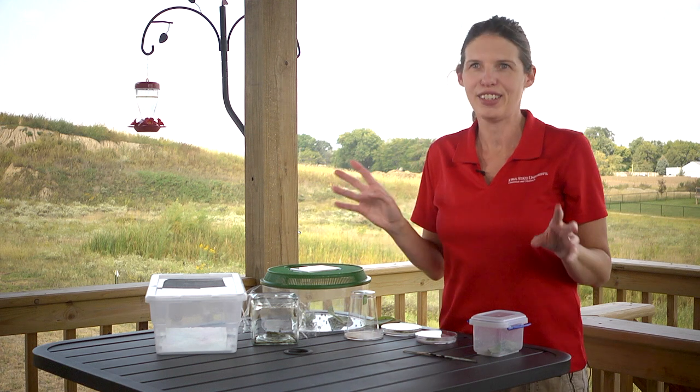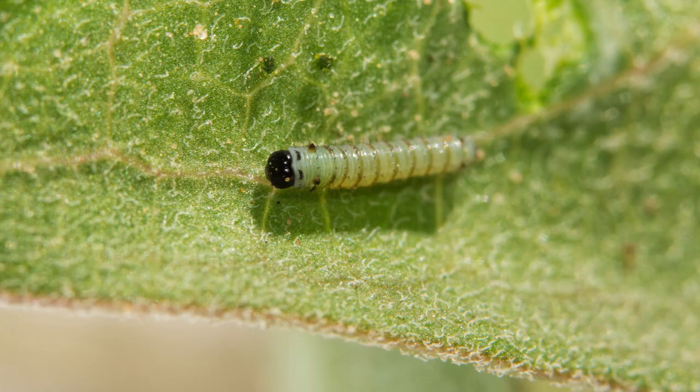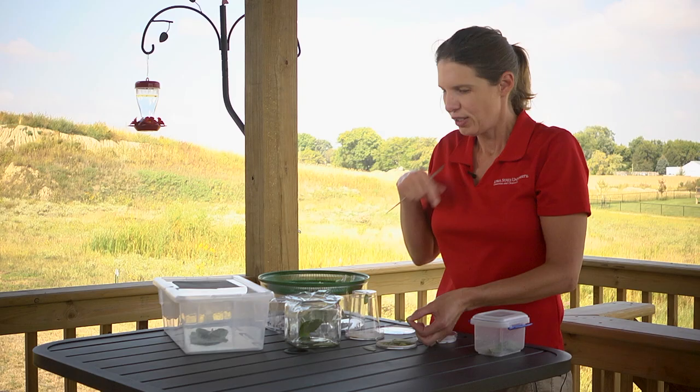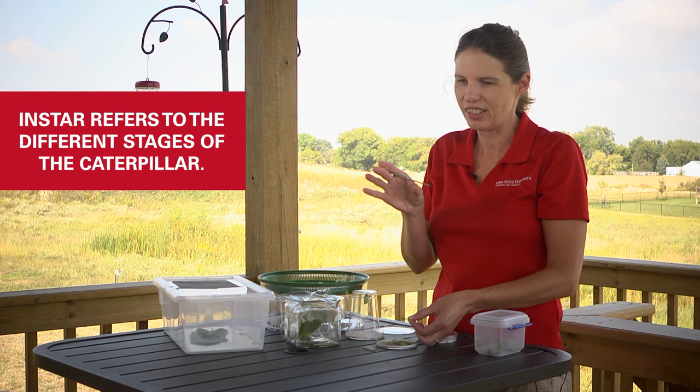We'll look at some different sized monarchs right now. Instar is a term for the different stages, and one instar is the stage between a molt.